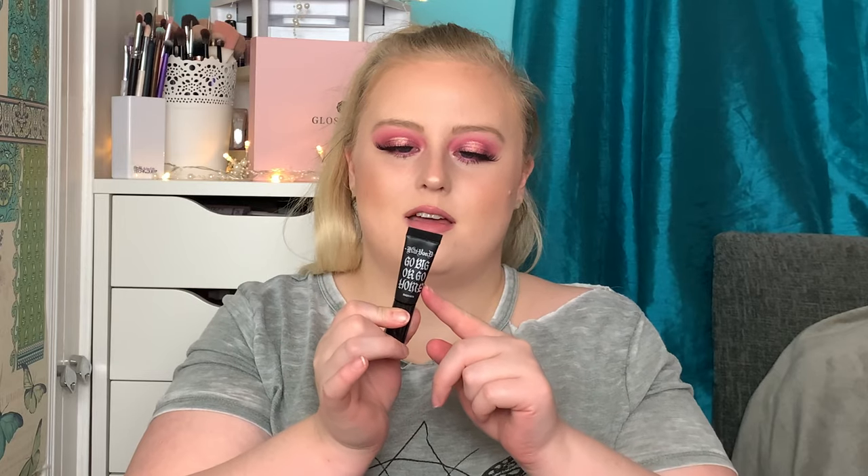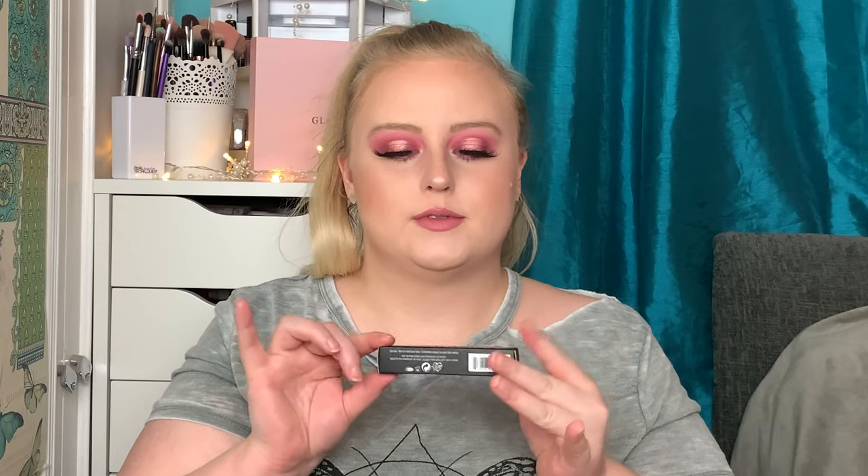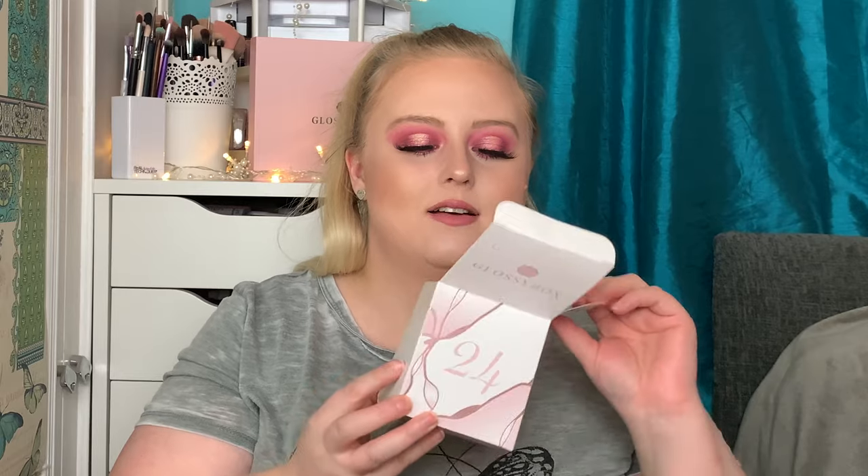Number twenty-three — big box, small product. We've got the KVD Vegan Beauty Go Big or Go Home mascara. I tend to stick to drugstore mascaras — you use them a lot and they dry up and then you just throw them away. I'm excited to give this one a go for volume. Interestingly, it still says Kat Von D on the top, which is a bit confusing since I thought it was rebranded to KVD Vegan Beauty. This deluxe mini is worth £5 and the full size is £20.